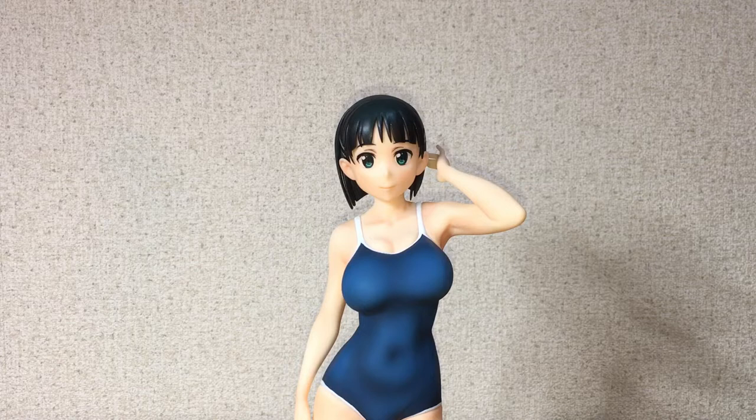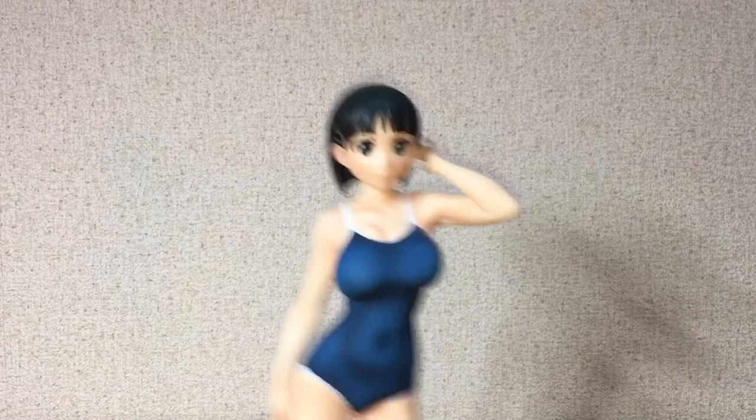Hey everybody, welcome back to another video. This time I'm doing a review of Suguha from Sword Art Online — this is the swimsuit version made by Q6, which I don't think I've ever bought a figure from that line, usually because I like to stick to prize figures and not these more high-end statues, as they are very expensive. Prize figures are much easier to collect, but I decided to pick this figure up because I saw her for less than what she usually goes for, and I do collect Leafa/Sugu figures — that's a weird habit of mine.